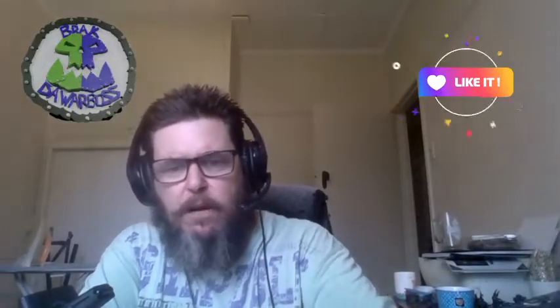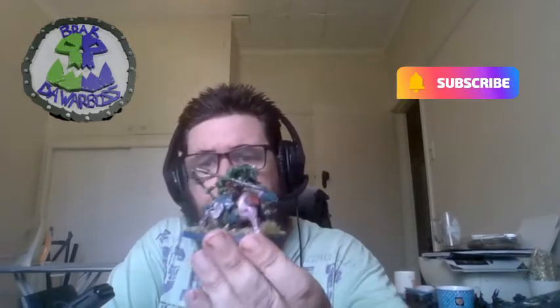G'day, it's BRAC here with a quick showcase video about the Squig Hog Boys second unit that I did. You may recall the old Squig Boy from last time — they're nice, they're great, but the problem is they all look the same. That can be an issue many people have talked about, but this video isn't about that.